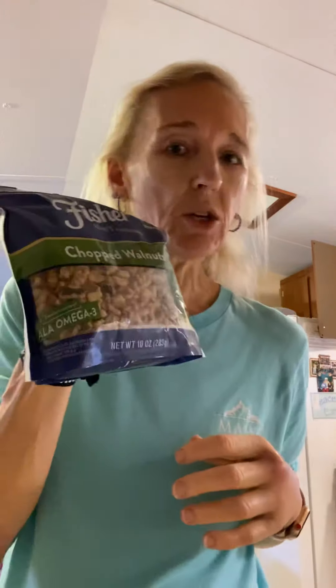Now I need to add two tablespoons of the walnuts, and what that's gonna do is keep it all together. So you want to get chopped walnuts unless you want to chop them yourself. Unfortunately with an injured hand I can't do a whole lot. We're gonna add two tablespoons of this — tablespoons, excuse me.